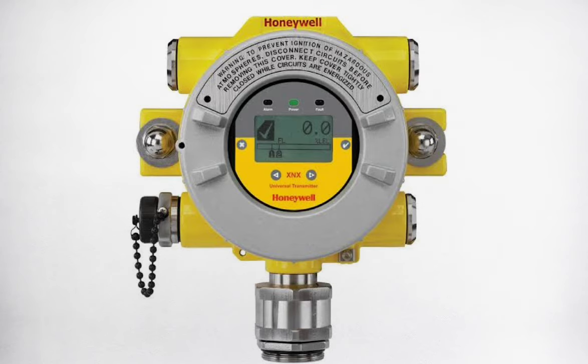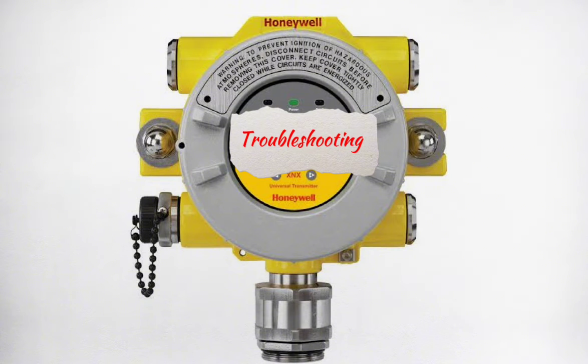When the gas disperses from the sensor, the transmitter will leave calibration mode and return to a normal monitoring condition. The display should read zero when the gas has dispersed. If the above does not occur as described and a different code is displayed, go to the troubleshooting section.